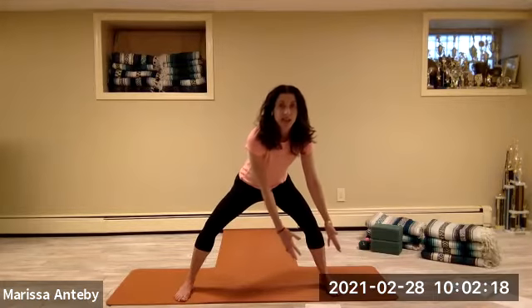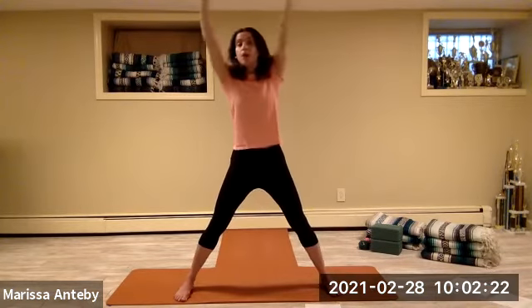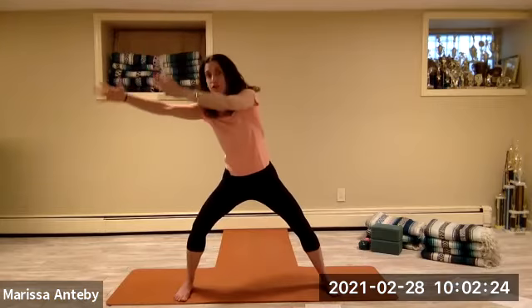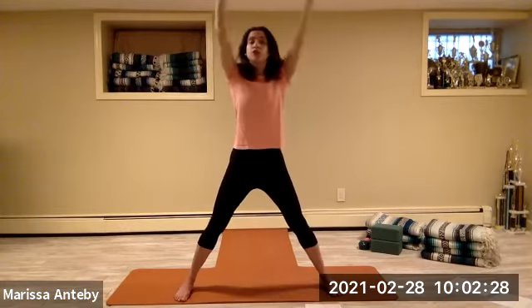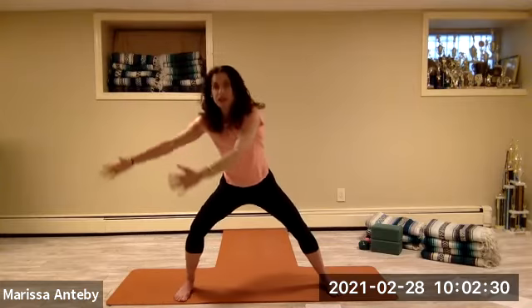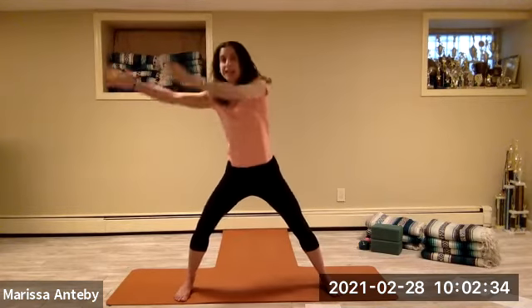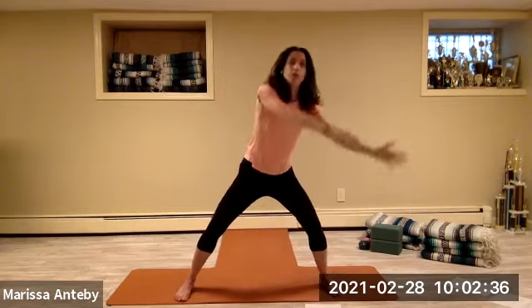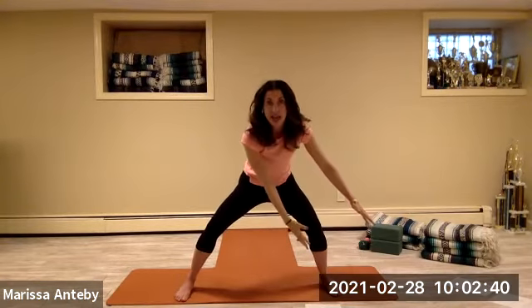We're going to bend our knees and take our hands down towards the right. Then we're going to make a circle out in front of us, coming all the way up, over to the left, down towards the left and then over to the right — like you're drawing a huge circle out in front of you with both hands shoulder distance apart. You're going up around; when you come down, the knees bend. We'll do it one more time. When we come up, the legs get straight.